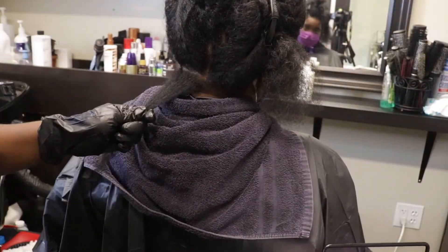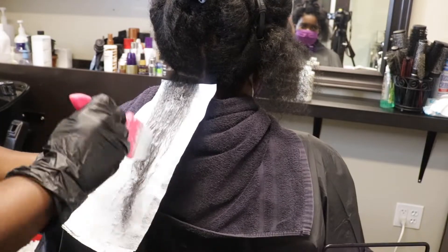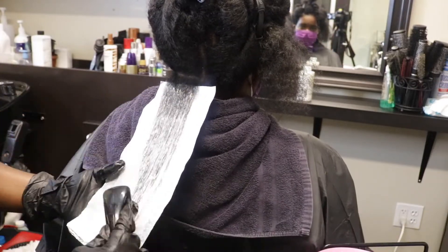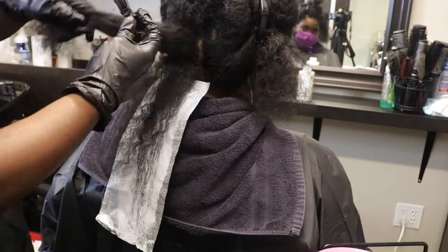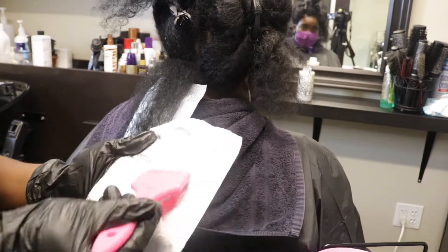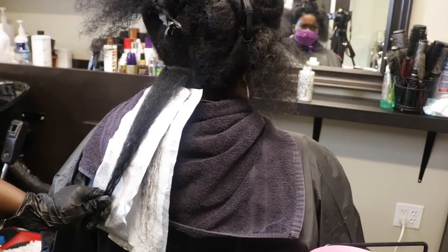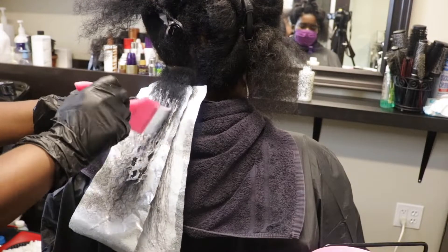I started off by taking really small sections, trying to get every single strand of her hair. The only thing I'm doing in this coloring process is leaving her root out, so she'll have a shadow root — mainly her dark root showing. I'm taking small sections and trying to blur it through as it gets closer to her root so it doesn't leave really harsh lines.